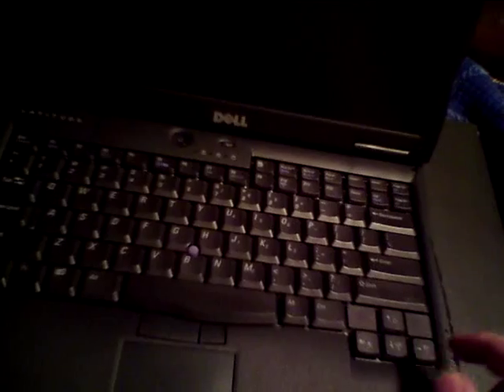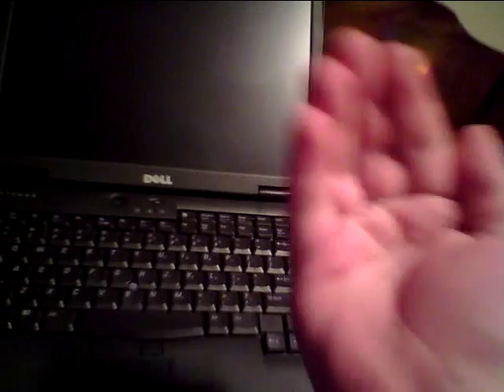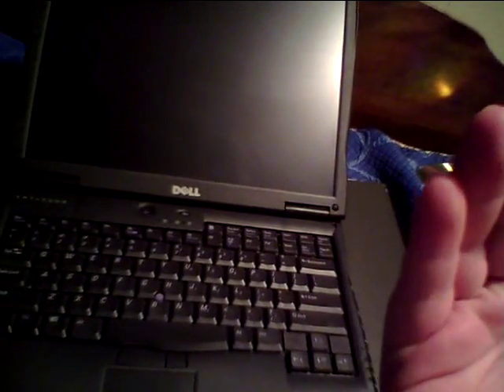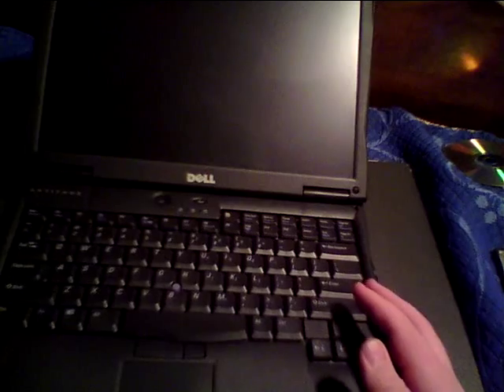The first thing starting to wear out on hers is the screen hinges. The hinges on mine are very tight — that's basically how her laptop was when I first made it. But since she uses it every day, she's constantly tilting the screen back and forth from opening and closing, and it's wearing out the hinges a lot faster than I thought. The hinges on mine are in perfect condition still because I haven't used it very much.